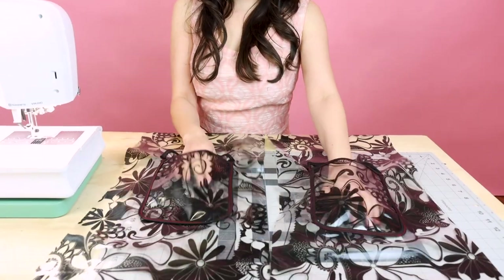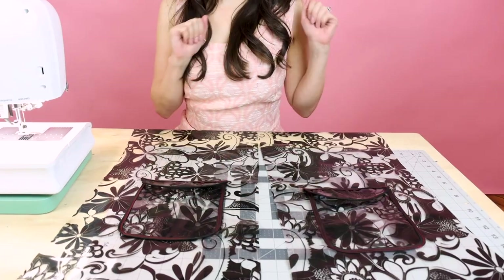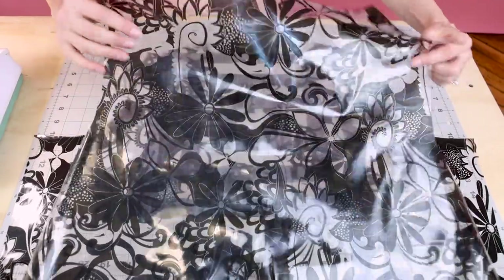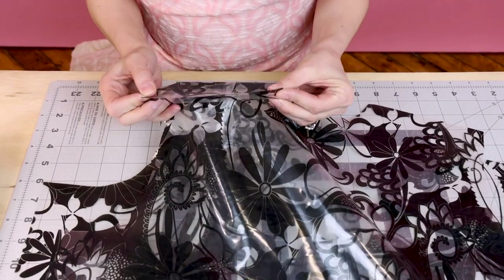Go ahead and do the exact same thing to the other side. We have both of our pockets on the jacket — the top is open and we have a nice little flap to keep that rain out. Next, we're going to grab the back panel and sew the shoulders together — sewing the front shoulder to the back shoulder on both sides at a half inch seam allowance, because after we sew them together we are going to bind them with the binder.